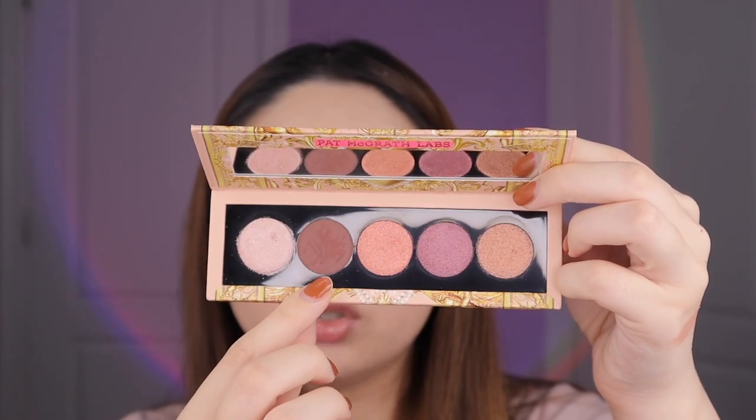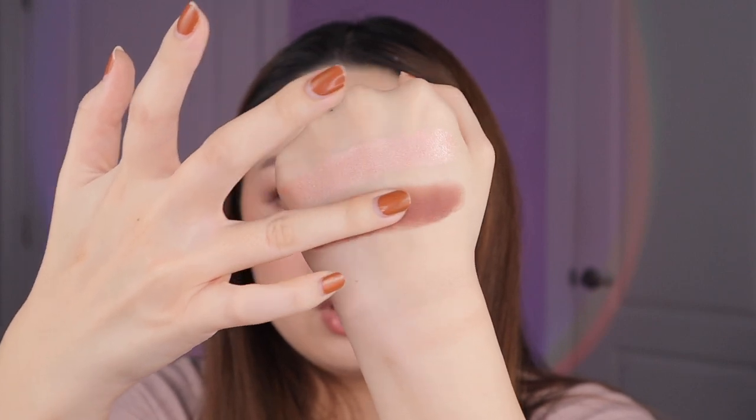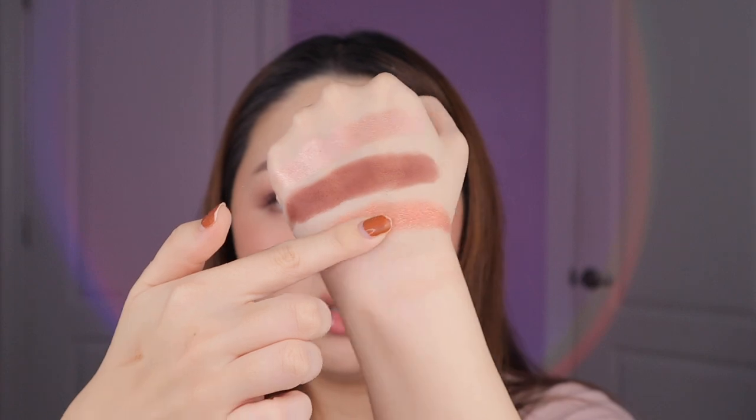Next up we have Mahogany Angel, basically the same formula as the black in the other palette — a dry creamy texture. The swatch looks kind of bad, but it feels very smooth. When you tap it in, it becomes very smooth and very opaque. It doesn't swatch the best, but as I said earlier it went on super creamily as a shadow liner with no issues despite the swatches.